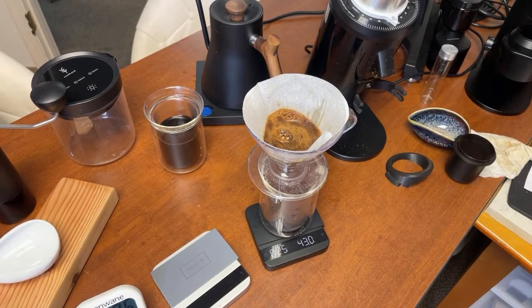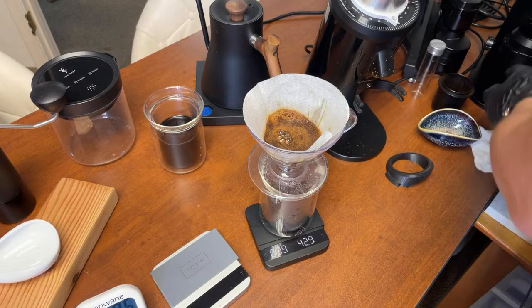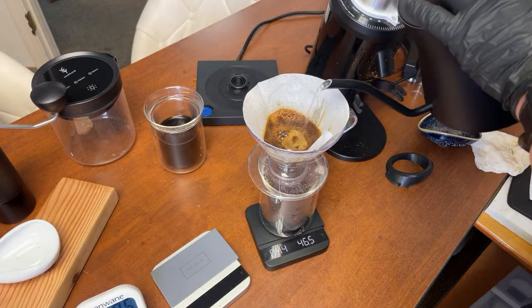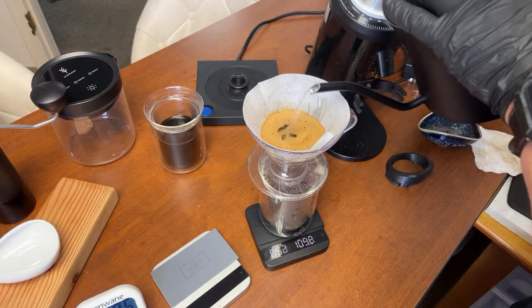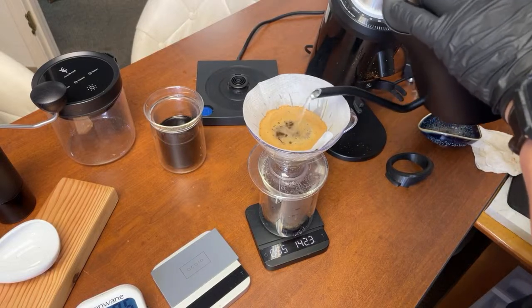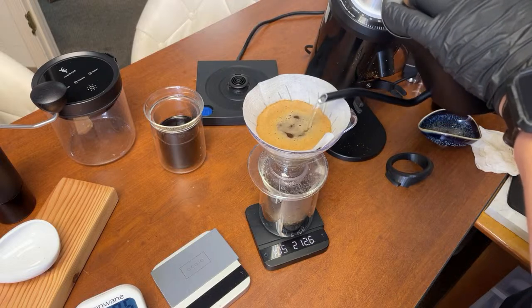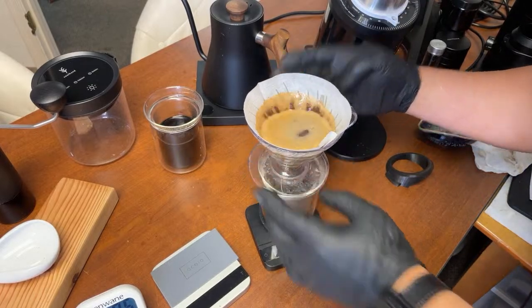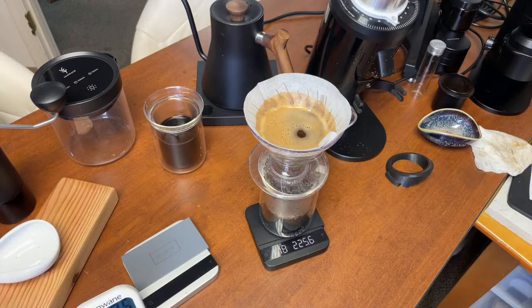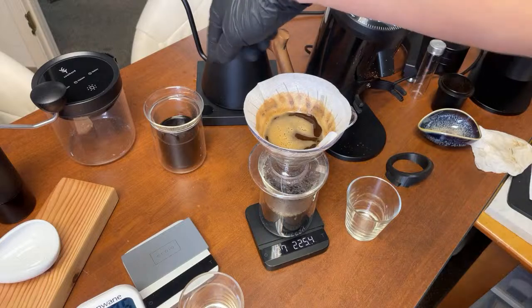I do enjoy the V60 — the workflow and ritual are very enjoyable. And then we just go in with a small circle, in and out, nice and easy, all the way up to 225 grams. Another gentle shake and that's it. Two minutes and 17 seconds for the MP burrs.